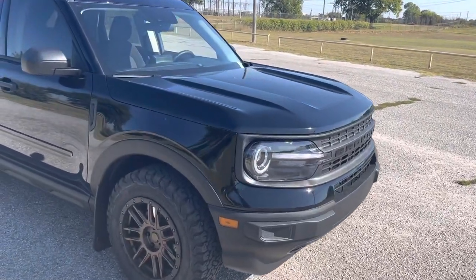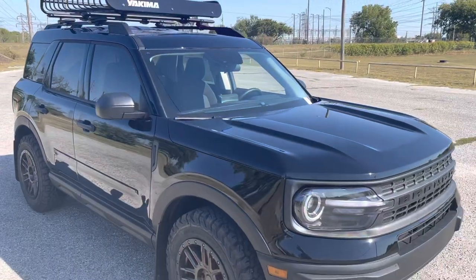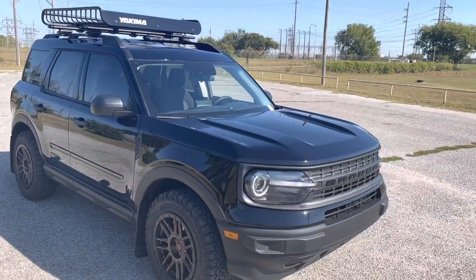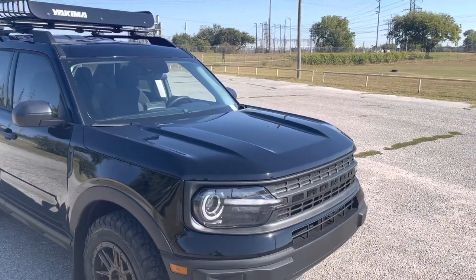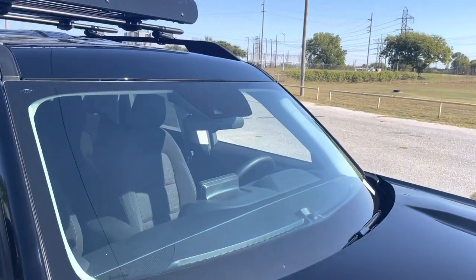There's also a bike rack you can get that goes across those cross rails. So if you like to bike, hike, whatever you like to do, this Bronco will get you there. It's four wheel drive. It's awesome. It's just a really fun little car to drive. It is a 1.5 liter — I kind of go over that later — but the 1.5 liter does have plenty of power. It's got 181 horsepower, so you should be fine with that.